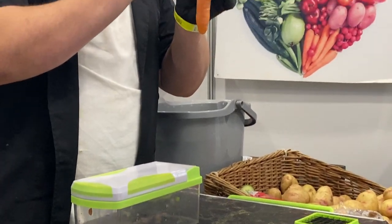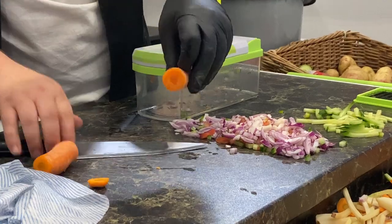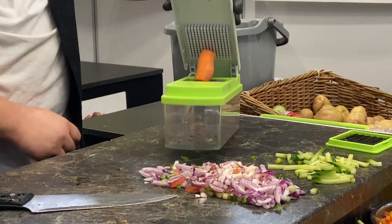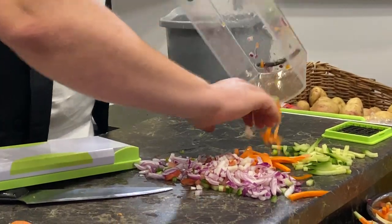Have you ever julienned a carrot? You know it's a hard job. Watch this — take off the stool, get the length of stick you're looking for. It's the angle that we're putting it at. Look at the lid and the carrot — they're flat to each other. That way, when I push through, it holds it in place. There are your perfect carrot sticks.